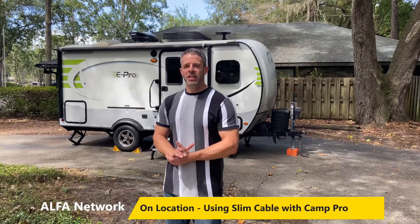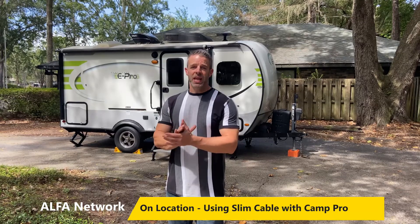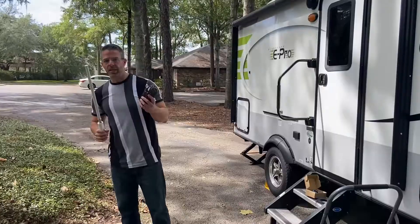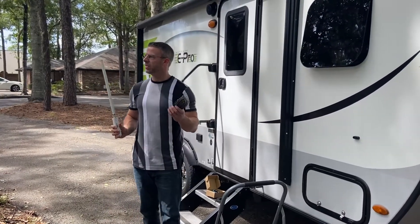Hi everyone, this is Jason from Rockland Technologies and today we're going to be showing you how to use our Alpha Slim cable to get your cable for your Camp Pro system out through a window. We're going to take a look at using the USB cable which goes on the inside of the RV into the Alpha R36A router.